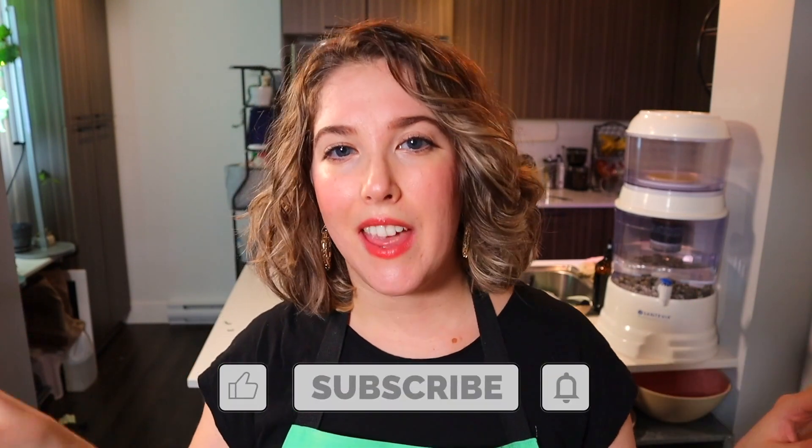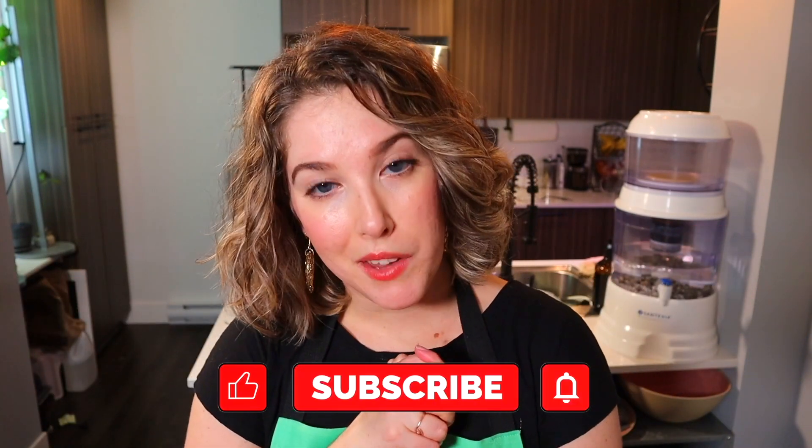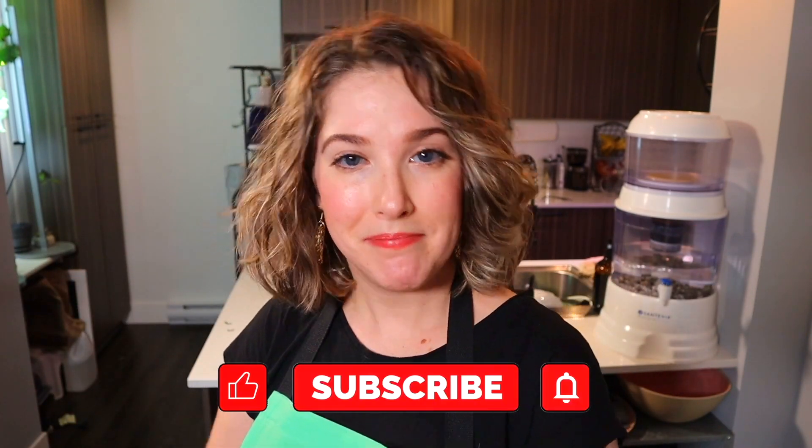If you guys do try out this recipe, I totally want to know about it — let me know in a comment below. Tag me in a photo on Instagram, I want to see your creations. If you enjoyed this video, please give it a big thumbs up and make sure you subscribe. I post twice a week with full-length recipe videos, grocery hauls, and what I eat in the days. I've got you covered on the whole vegan thing — I can't wait to see you in another video very soon. Bye!